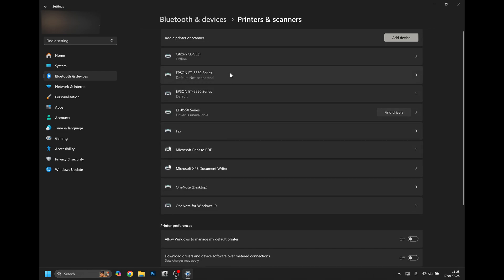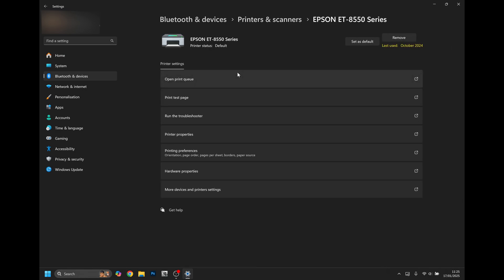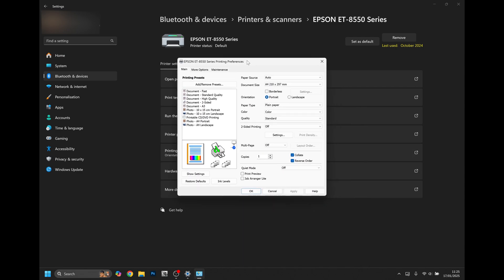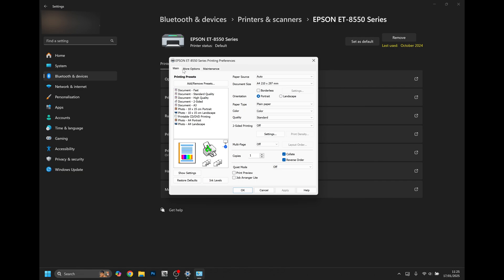Your printer model should be listed here. Select it and then go to Printing Preferences. This will bring up your Printing Preferences menu. In here, across the tabs at the top, click Maintenance.